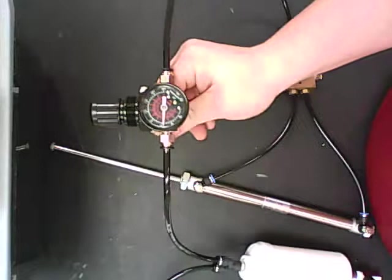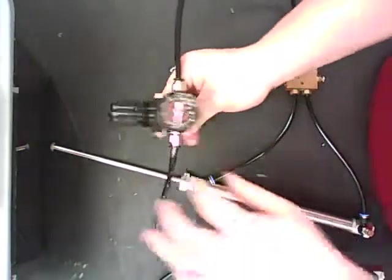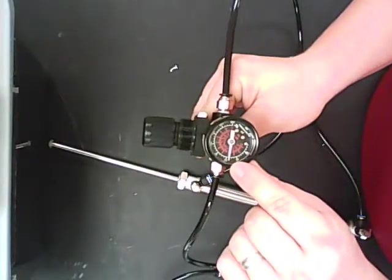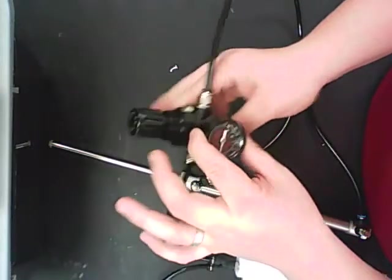Turn my air pressure off. I don't hear any leaks. This is a prime time to find out if your threading worked out. If you notice, this stayed at a total of 60 pounds per square inch, and that is what I want. I do not want to exceed that 60.